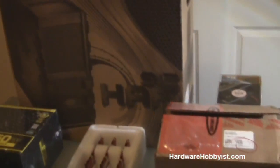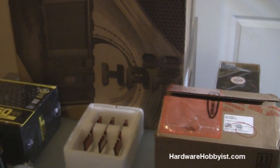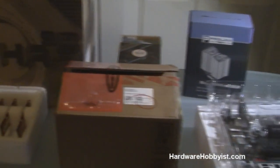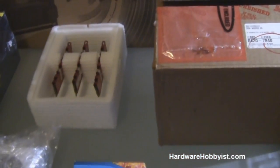That's it for the parts overview. The next video will be the unboxing of each one, going into more detail about their specifications, and then we'll start assembling it. Please rate, comment, subscribe, and visit us at HardwareHobbyist.com — later!